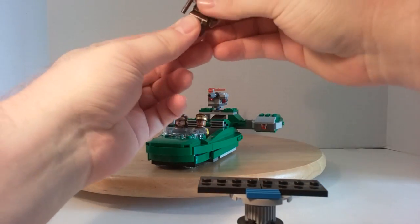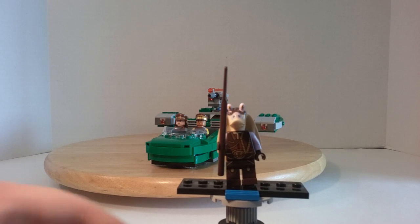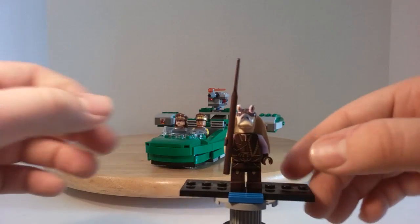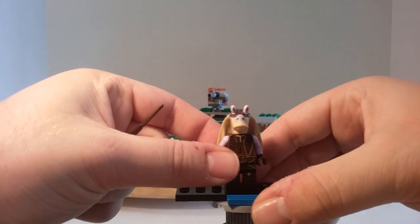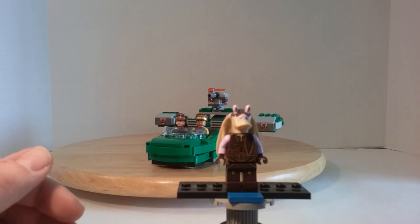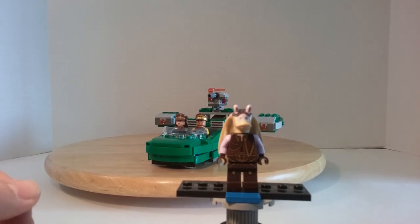Next we get Captain Tarpals — again that's T-A-R-P-A-L-S — and he is of the species of Jar Jar Binks. He has a dark brown spear for a weapon and very awesome printing for his head piece, which is hard plastic, not flexible soft plastic or even rubber.